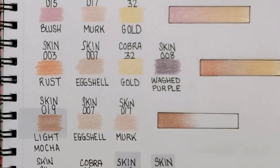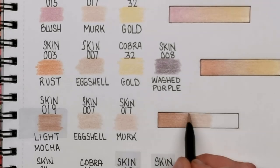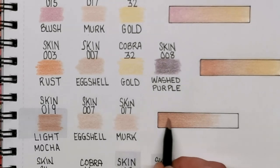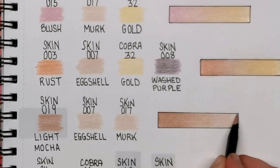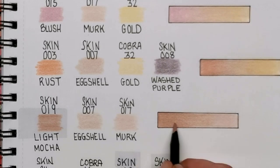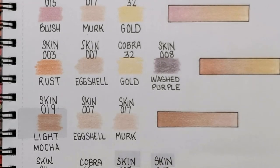So this is Light Mocha, and then we're going back to Eggshell — skin tone set 007 — and also back to Murk, which is a little bit of a lighter shade of Eggshell. Two really, really good colours for skin, especially if you want to use them as a blender over the top of everything to maybe lighten up some areas.